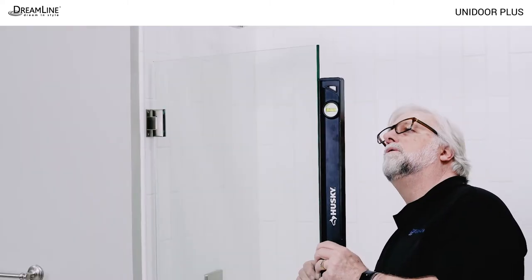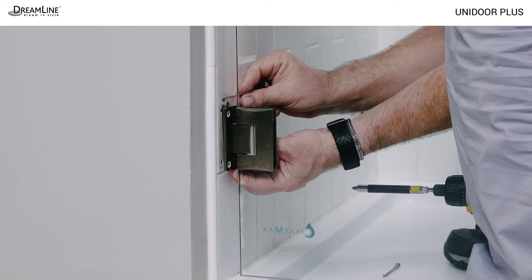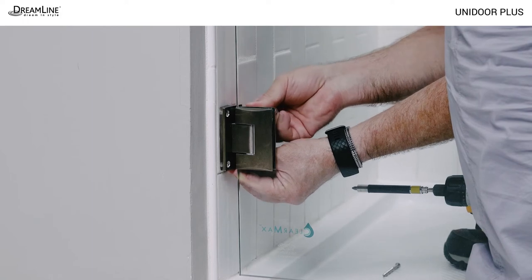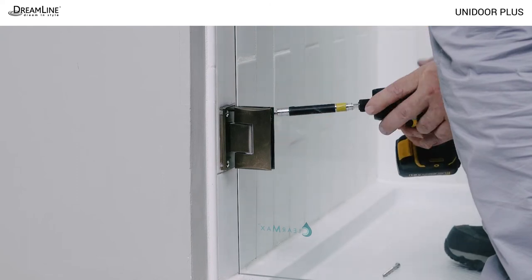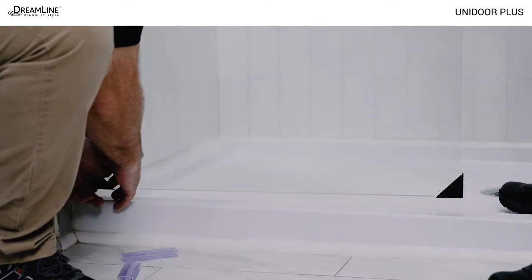Check the door glass for level and plumb. If adjustment is needed, PVC hinge spacers can be placed behind one of the hinge plates to adjust the door to level and plumb. Simply remove the screws from the top or bottom hinge plate and place spacers behind it to bring the door to level. Open the door and remove the plastic shims from underneath.